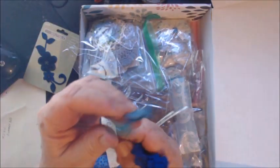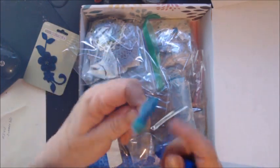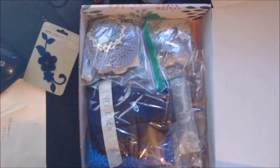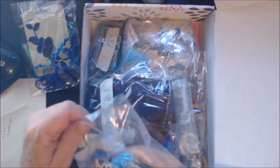An adorable little blue bird you can use on any project. I'm trying to stuff as much as I can into these boxes, to be honest with you — some of the remnants and some of it will be entire yards, but for the money I think you're getting a good deal. Okay, in this little bag I have...